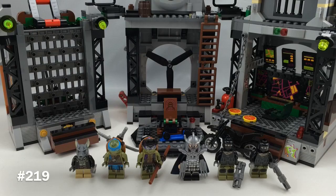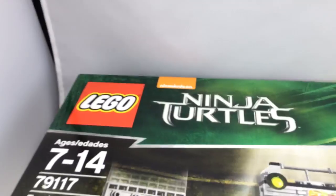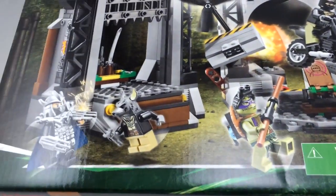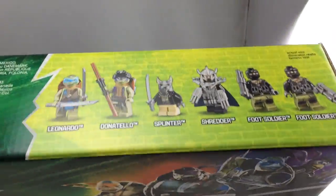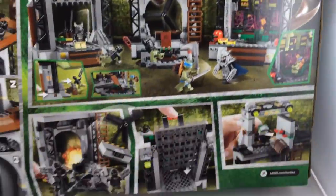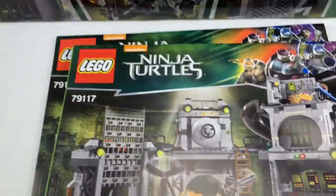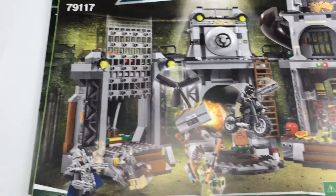Without further ado, let's take a look at the packaging. The box for the set is massive, and since my light box is so small I have to zoom out, but it's a very awesome box — it's definitely going to pop off the shelf. I love the coloring on this border. The top shows all 6 minifigures. On the back you see some of the play features, and you also get 2 instruction booklets with very high quality. There are two of them.